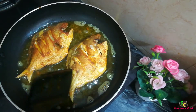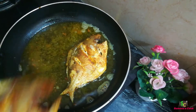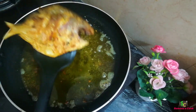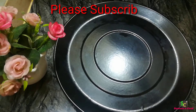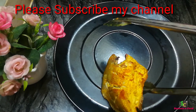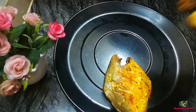See, it is cooked and fabulous. This is the best way to eat it.